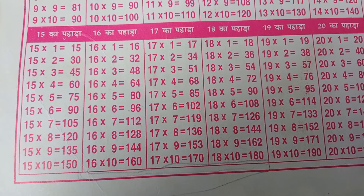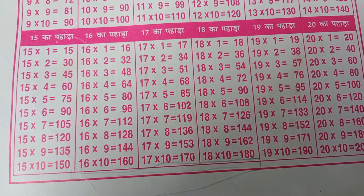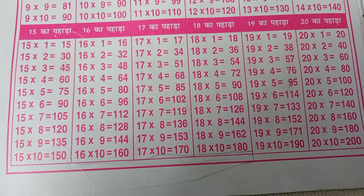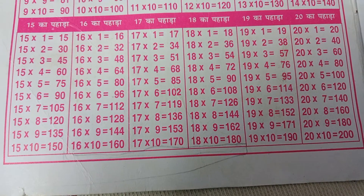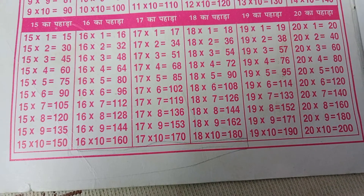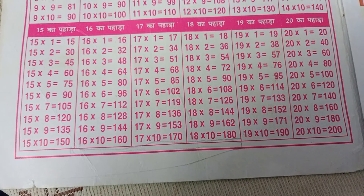15-1s are 15, 15-2s are 30, 15-3s are 45, 15-4s are 60, 15-5s are 75, 15-6s are 90, 15-7s are 105, 15-8s are 120, 15-9s are 135, 15-10s are 150.